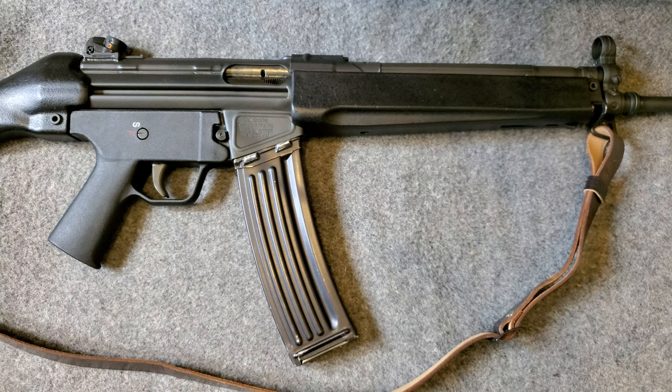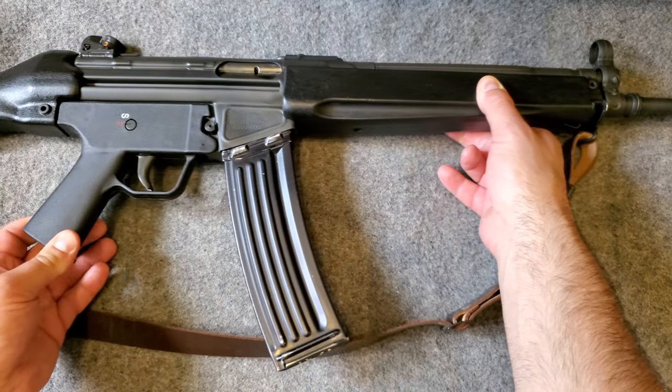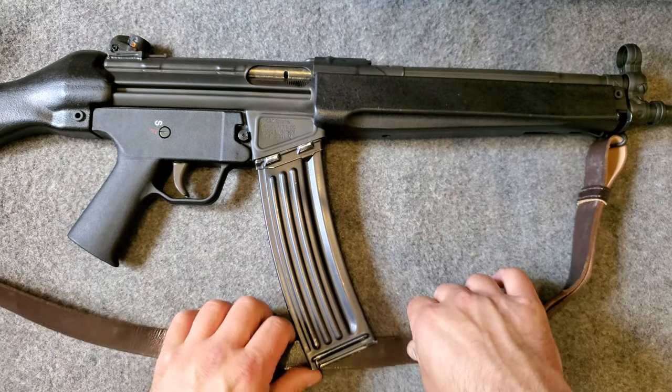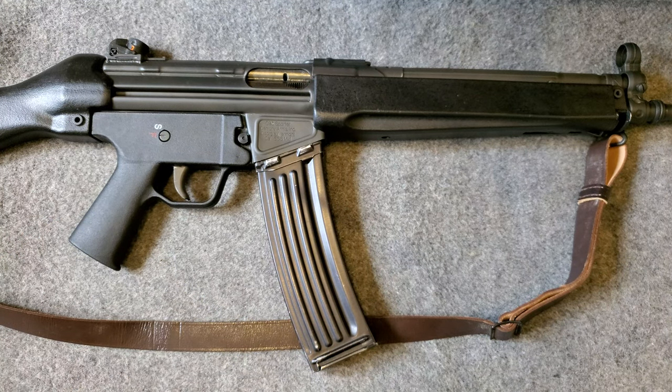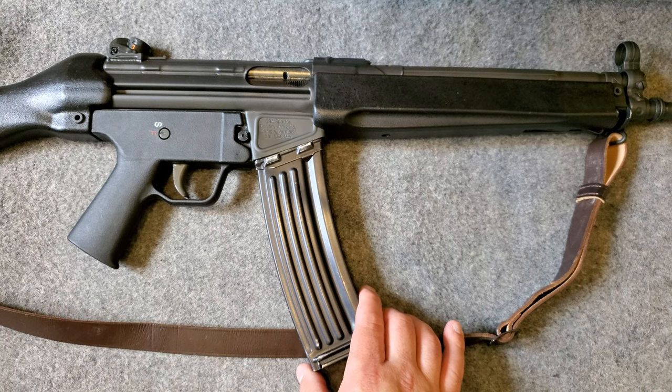As far as the C93 goes, these were built off of imported surplus kits. Some people said they came in from Malaysia and Thailand, so those would have been HK-33 rifles originally built for those militaries. The HK-33 was also used by German police units and some South American militaries. It was actually produced as the T223 by Harrington and Richardson at one point, basically attempting to compete with the M16, but that never really happened.